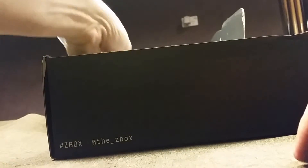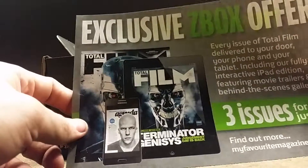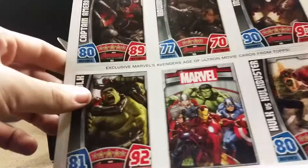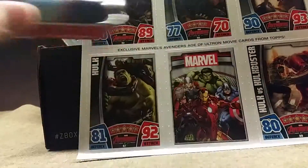We also have some exclusive Z-Box offer, free for just three quid. We have some Hero cards, and I believe those will go with the little tin that came with it.